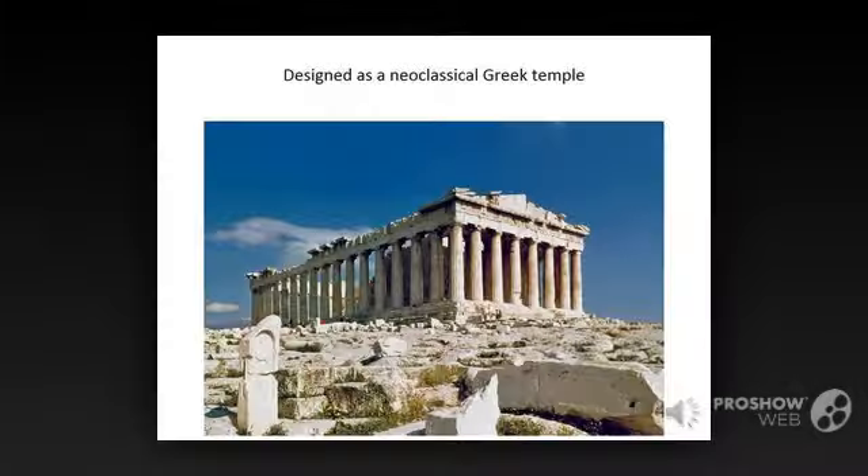The design of the Lincoln Memorial is influenced by the architecture of ancient Greece and Rome, particularly in the symmetrical shape and use of tall columns. Several buildings in the nation's capital, including the Supreme Court building, the White House, and the U.S. Capitol, are examples of neoclassical buildings whose beautiful proportions were intended to symbolize the Founding Fathers' emphasis on justice and democracy.